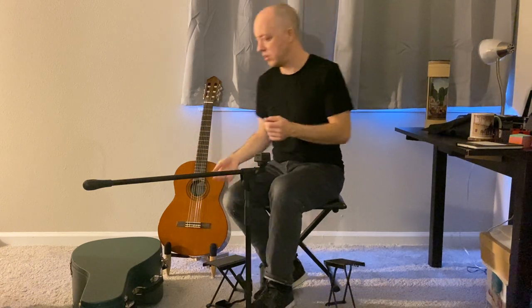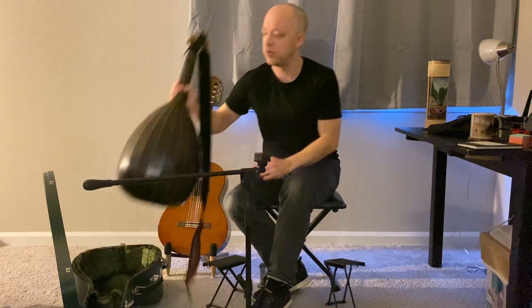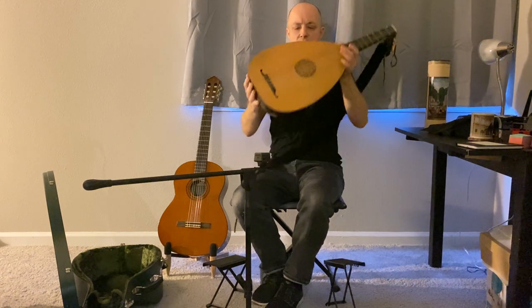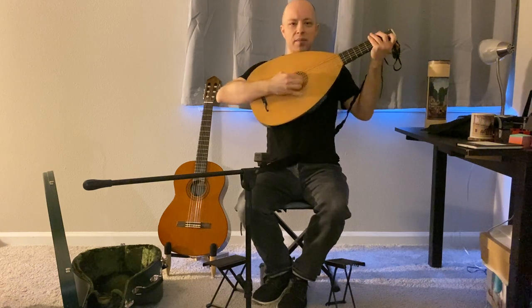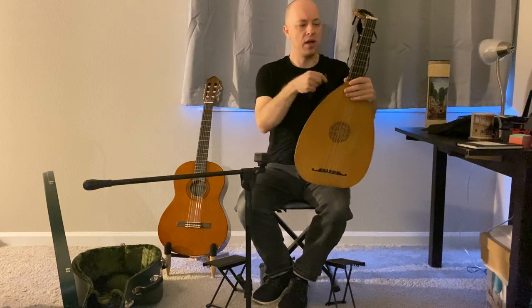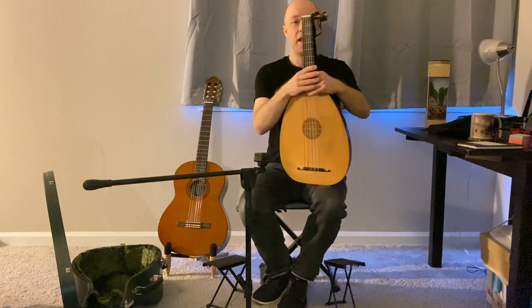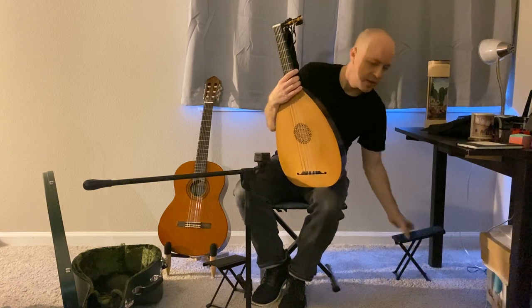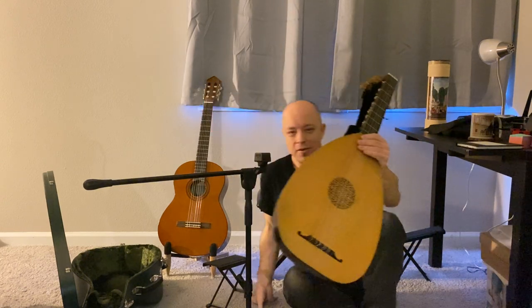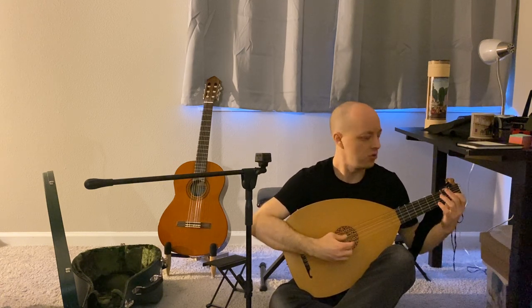The lute — and we'll go into this in far greater detail in future videos — is essentially a descendant of the Middle Eastern Oud. One thing lutes have in common is this rounded back. This does create some issues, because when you put this rounded back against your chest and you're playing, it's very easy for the instrument to pop away. One theory I ascribe to is that these instruments were most likely played sitting on the ground. If you're sitting cross-legged, you've got this wonderful bowl to play the instrument in — just like this.